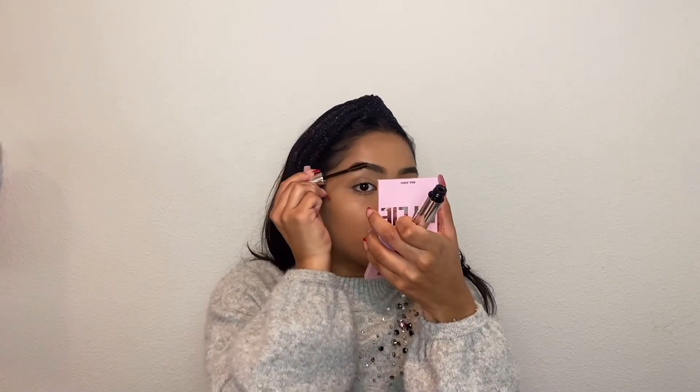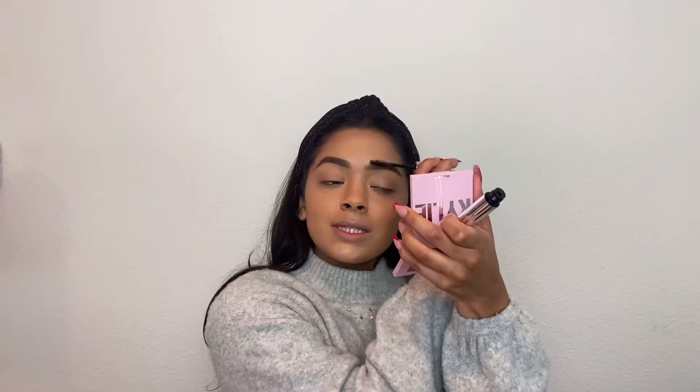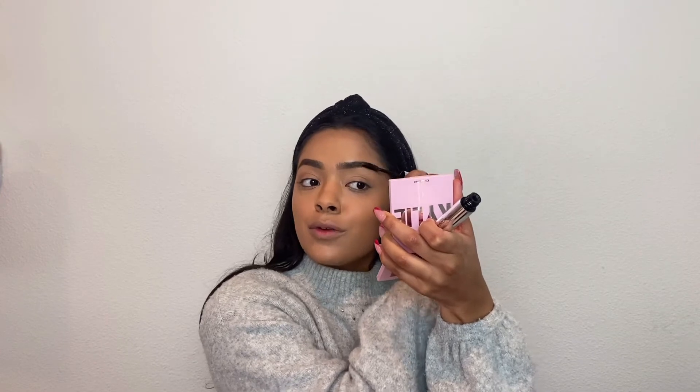Now I'm going to go in with the Anastasia Beverly Hills Clear Brow Gel and I'm just going to add that on top of my brows really quick. This is my favorite brow gel — I just feel like it helps to make everything stay in place. Once this is on, my eyebrows do not move for the rest of the day.